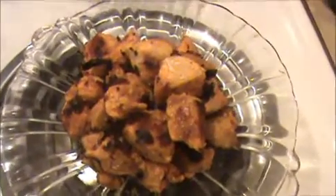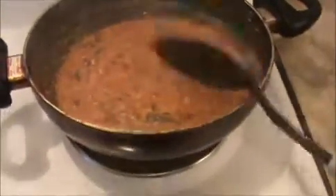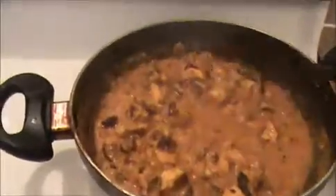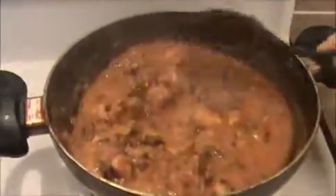Our chicken tikka is ready. Now I'm going to add our chicken tikka into this masala. Add every piece. Mix everything together. Allow it to cook for 5 more minutes, then we will turn off the flame.